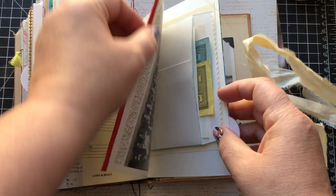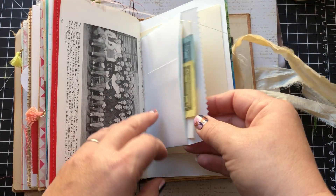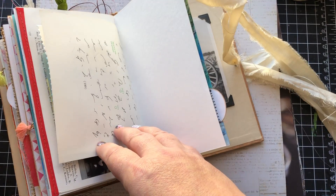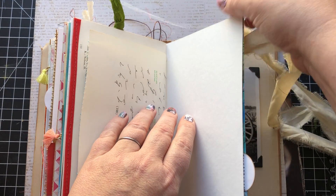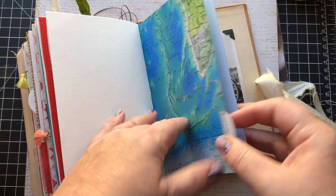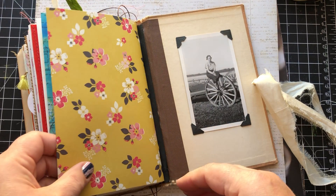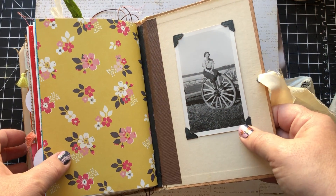Another one of those sewn seam binding edges. Another pocket with goodies in it. A shorthand page — love that. These strings from the sari silk can be flying around when they want to be. With some tabs on the edges there, and then the back is a vintage photograph put in with photo corners.